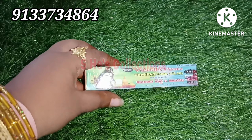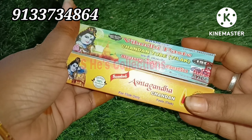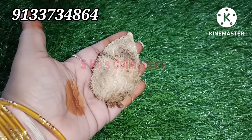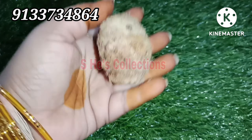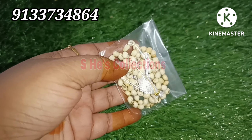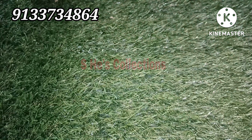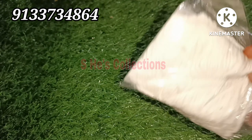We have Vibhuti paste. We put Vibhuti paste in a formal form. This is also a Vibhuti paste. We put Vibhuti paste in the check. It is available in a small kind - small size.